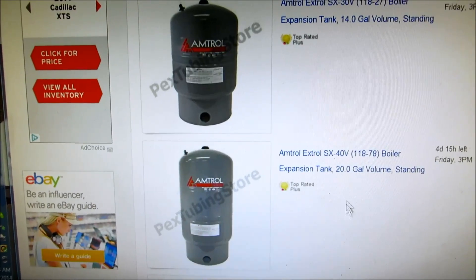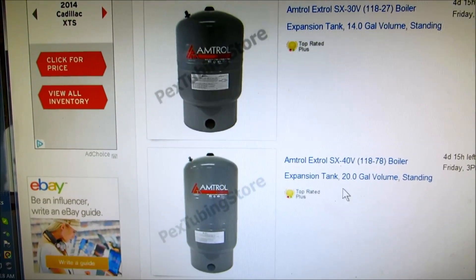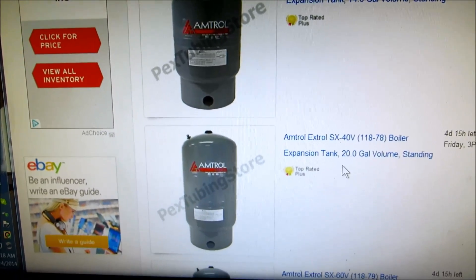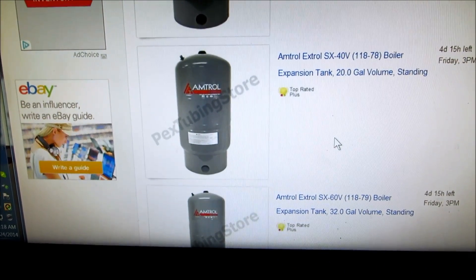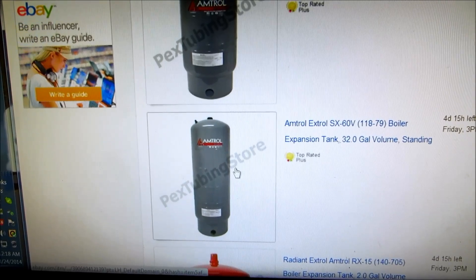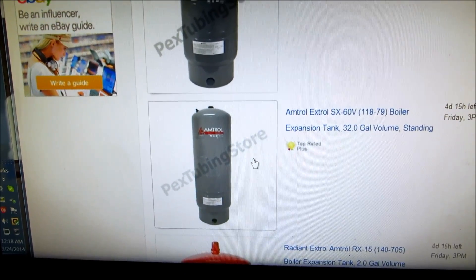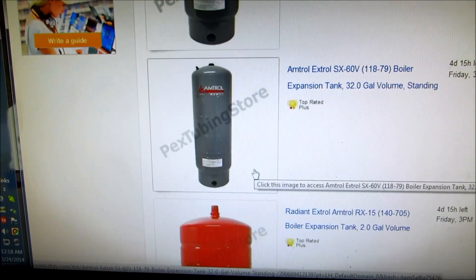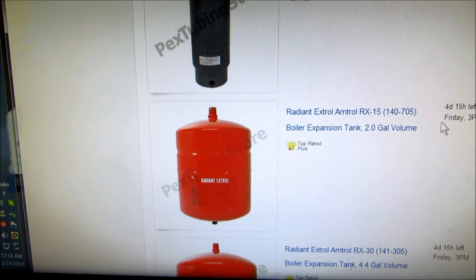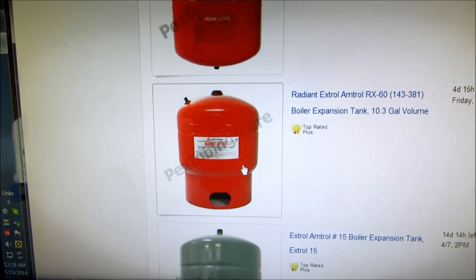There's a bigger tank right here — 20 gallon. These are all expansion tanks for boilers. It depends on your application what you would use; there are all different kinds. But the 30 and the 60 are the most common, and there are all different brands here.